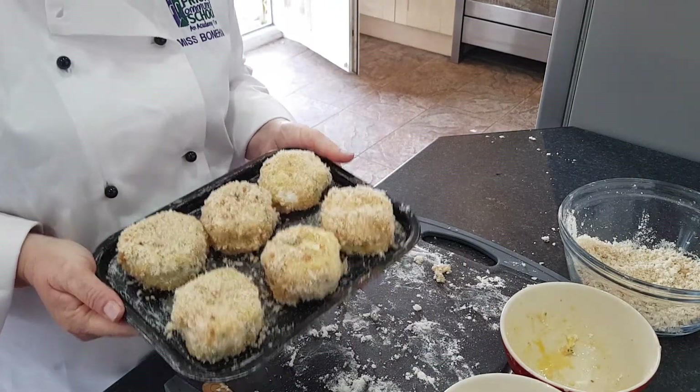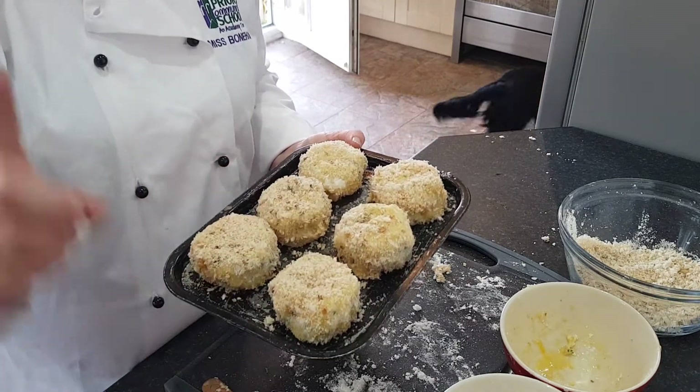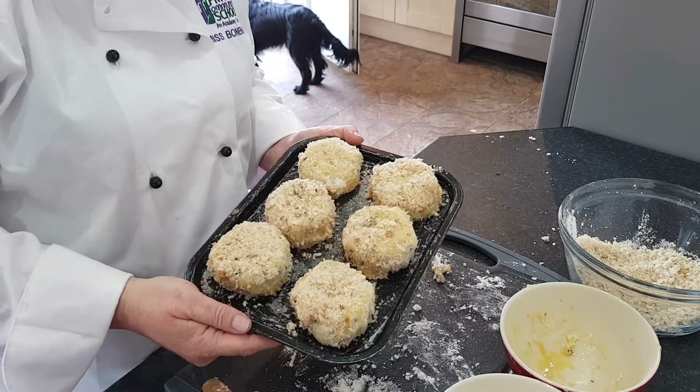Now they're ready to go into the oven. I'm going to cook these for 20 minutes. Everything inside is already cooked so it's just making them brown. You could deep fry them if you wanted to, or shallow fry them to make them golden brown and crispier.